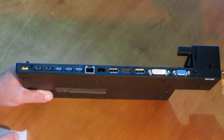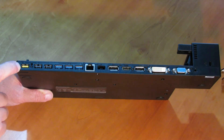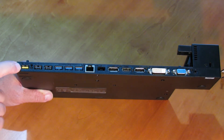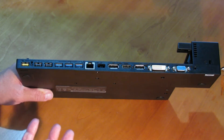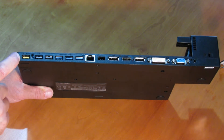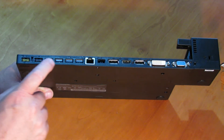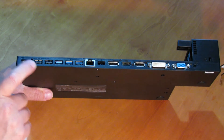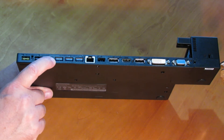Here on the back, this yellow connector is an always-on USB 2.0 connector, so you can use it to charge your mobile phone or other digital devices. Here we've got two USB 2.0 connectors, and these blue ones here are USB 3.0 connectors.